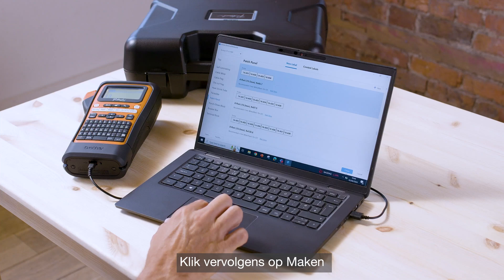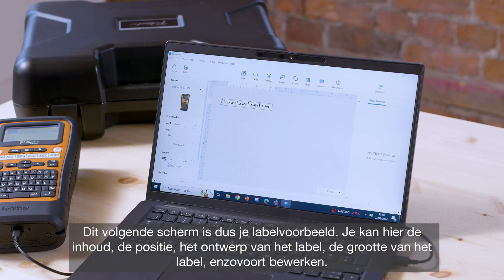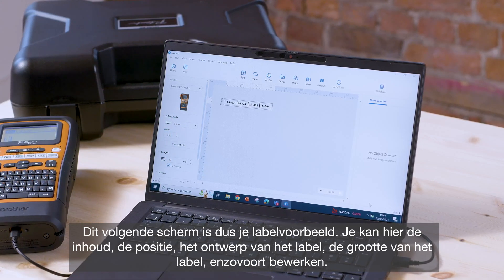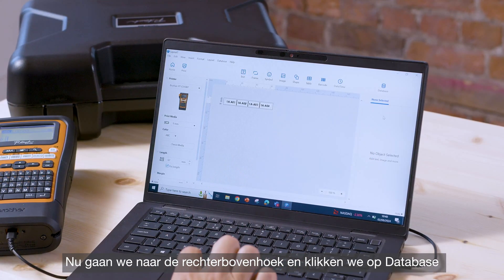Then click Create. This next screen is essentially your label preview where you're free to edit the contents, the positioning, the design of the label, label size and so on. Now we're going to go up to the top right hand corner and click Database.